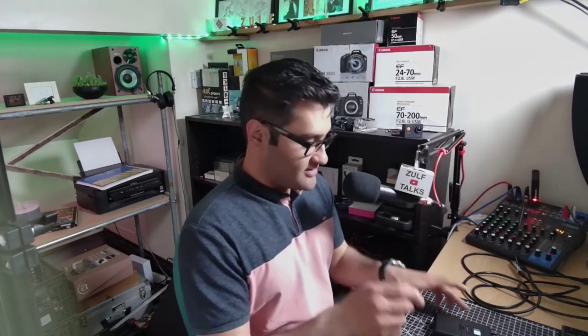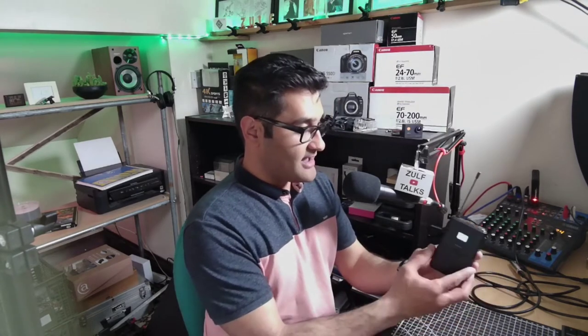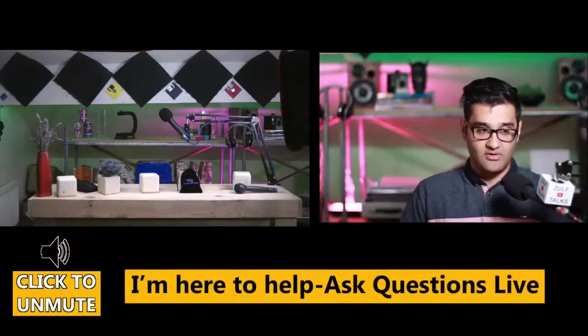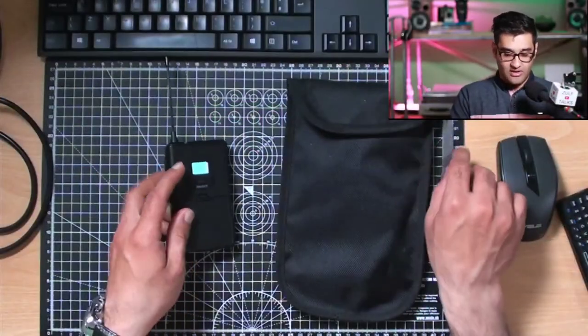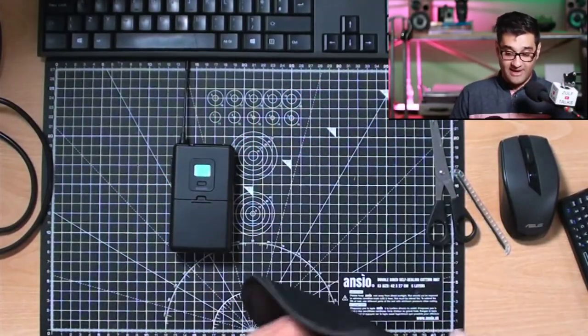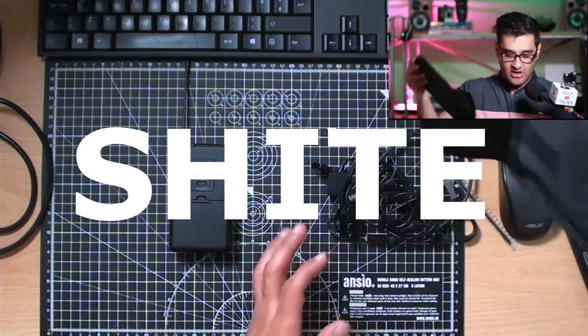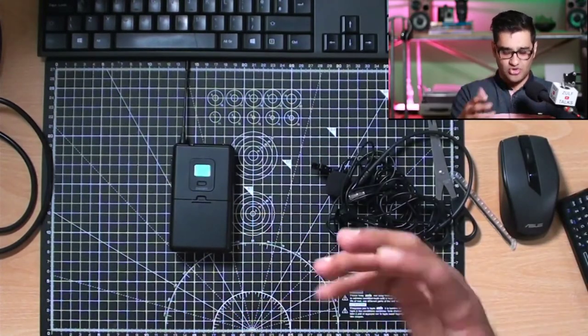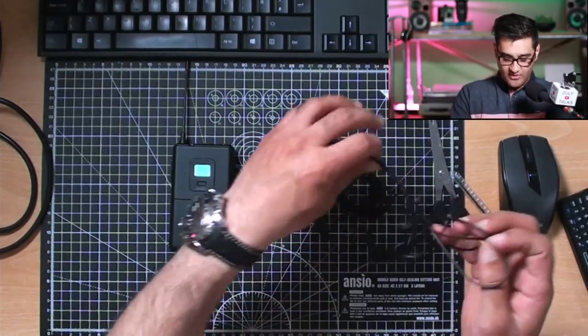Now that's been plugged into my mixer over here. I have the sender on me. I've upgraded the microphone on this unit because the mic they give you with it is absolutely a bit too open — it picks up too much noise. Let me show you what they include with it.